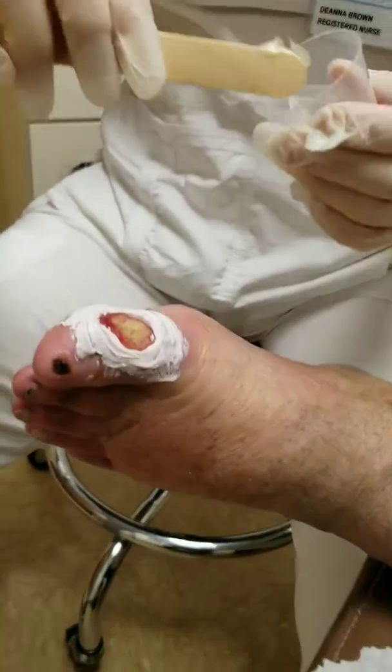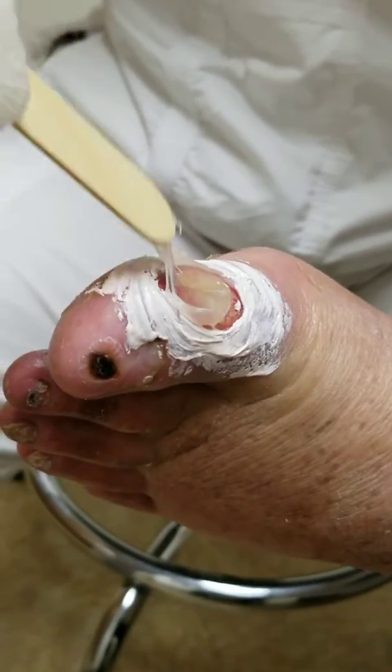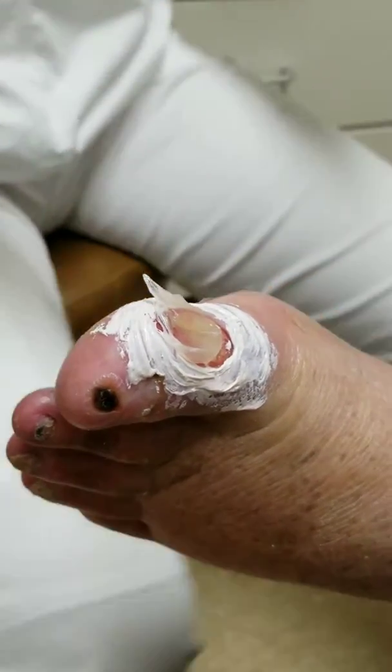We put the chalmiceptine around there and then we're going to take the santal and put it right on the wound. It's nickel thick — nickel thick.